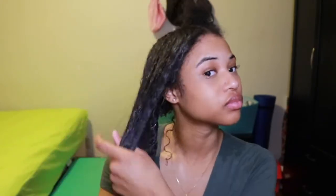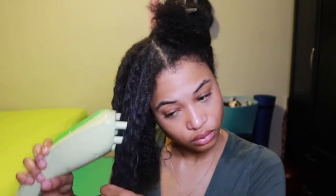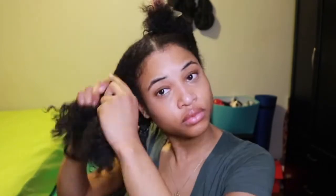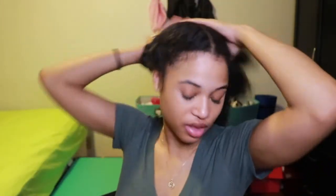Moving on to a new section, I do the same thing. I steam throughout my hair, detangle, and focus on the ends. Now that I'm done with this side of my hair, I'm going to move on to this side. I'm just going to part in the middle and basically do the same thing I've been doing.